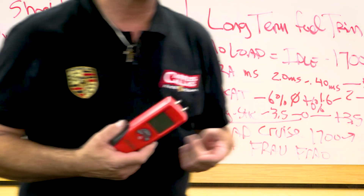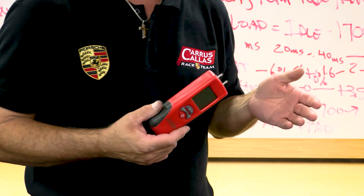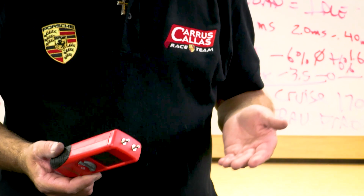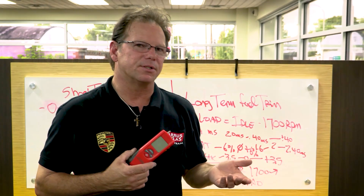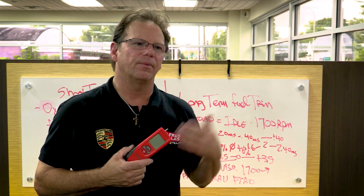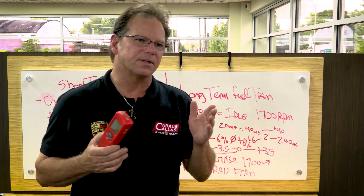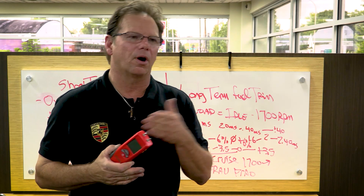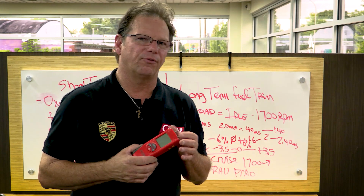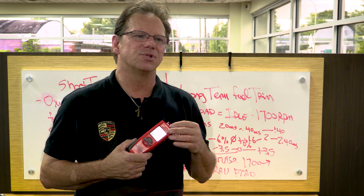I was the first one to adapt the manometer to Porsches. I'm not brilliant — I just looked at what BMW was doing. I had a Porsche that was running lean, so I adapted the manometer to it and started noting the empirical data. Over about 10 cars, I noticed what was normal and what was not, and what those values were.